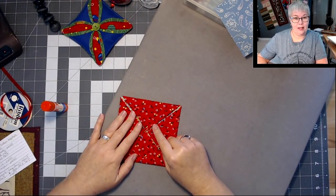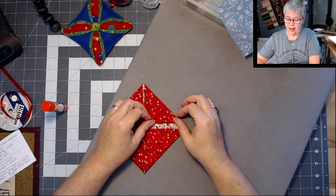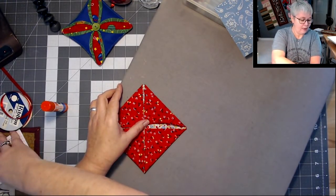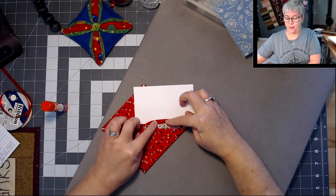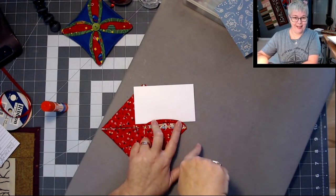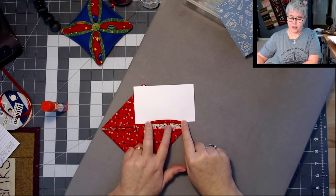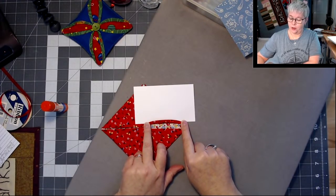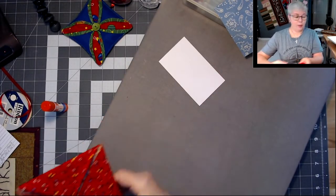Because we folded this fabric on the bias it's going to stretch a little bit. The next thing we're going to do is fold back these edges — it's going to make this little swooshy shape, just like that. It's also going to start revealing that 5 inch fabric that we put in the center. We're going to bring this back over to the sewing machine — you can sew this down by hand if you prefer.